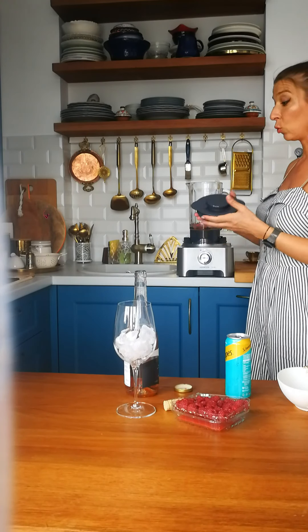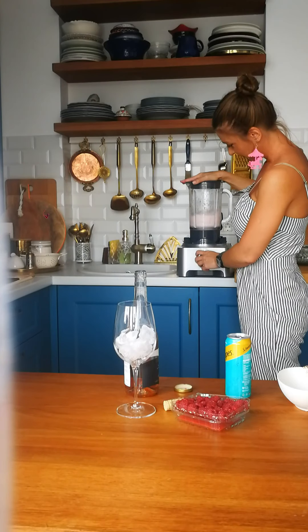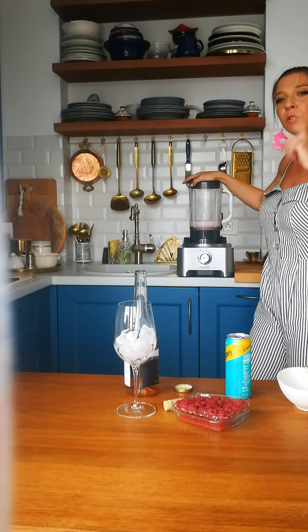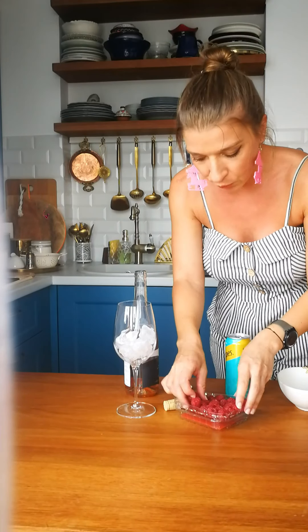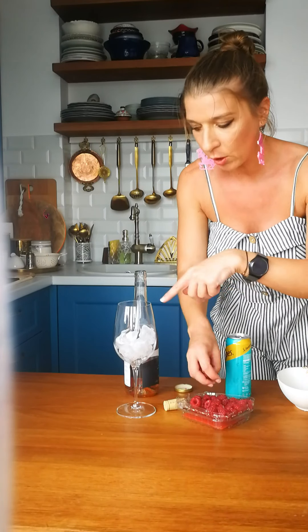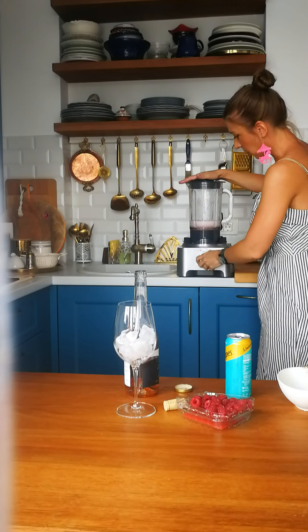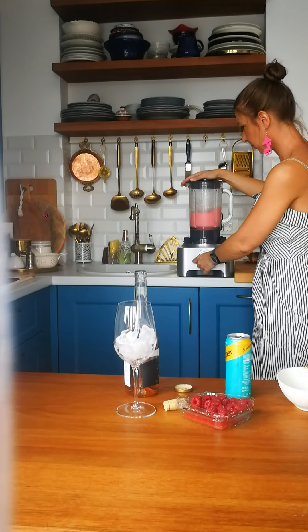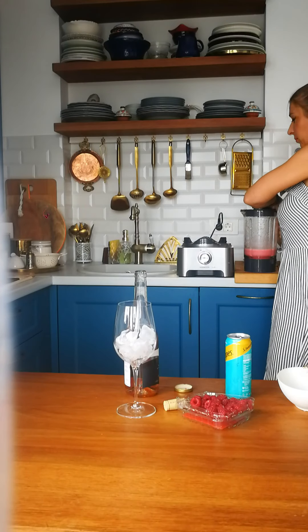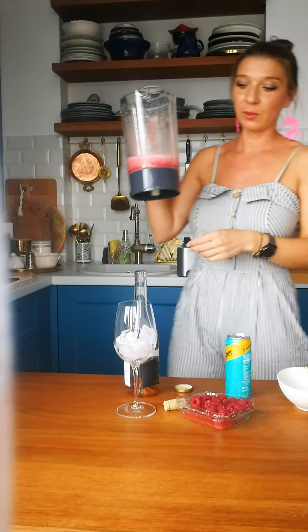And now it's time to make some noise! Do you see the color? My pink color? I want to make it even pinker, so I will add a few raspberries inside the blender, and the others I will use for my glass. In goes the raspberry. Yes — it's even pinker!